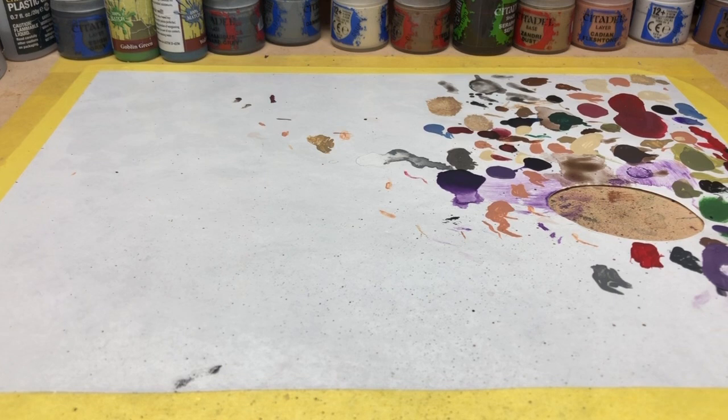Hey everybody, welcome to Always Bored Never Boring. I'm at my paint station because the other day I realized I needed to buy some new paint brushes, which is not something I like to do. I try to do it as infrequently as possible, but while making that purchase I thought paint brushes is something I've never really talked about on the channel - and it might be useful to briefly discuss them for people new to the hobby.